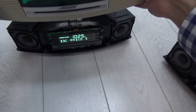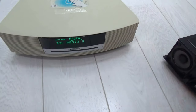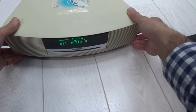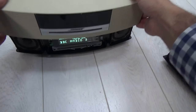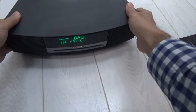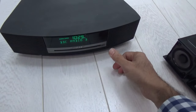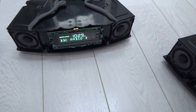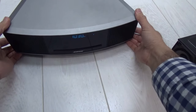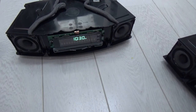If you put the Wave 3 cover on the Wave 4, it fits perfectly and goes green — that's a Wave 3 cover on a Wave 4 radio. Remove that, and if you put a Wave 2 cover on a Wave 4 radio, it now looks like a Wave 2 from the outside and a Wave 4 from the inside. Remove that and change back to the Wave 4 cover, and it returns to looking like a Wave 4.